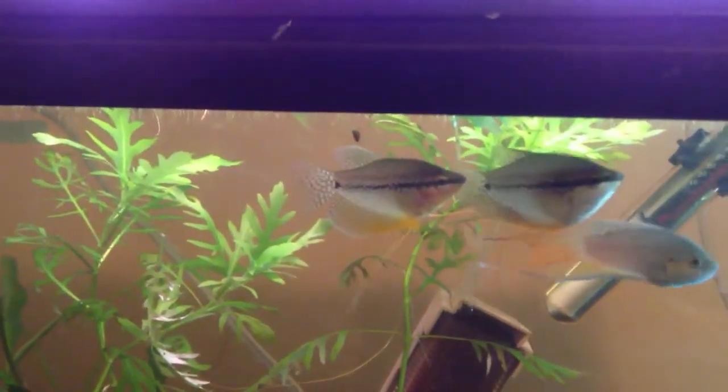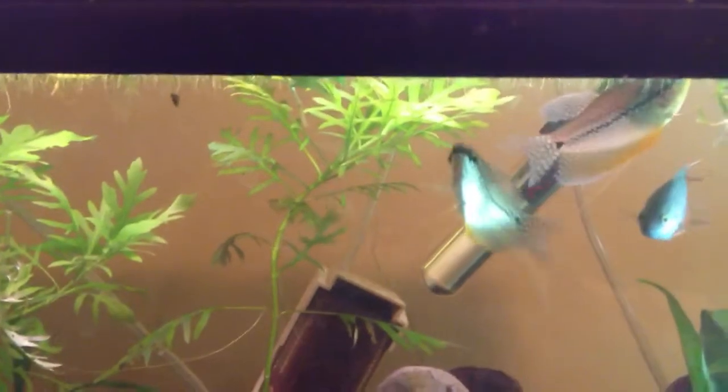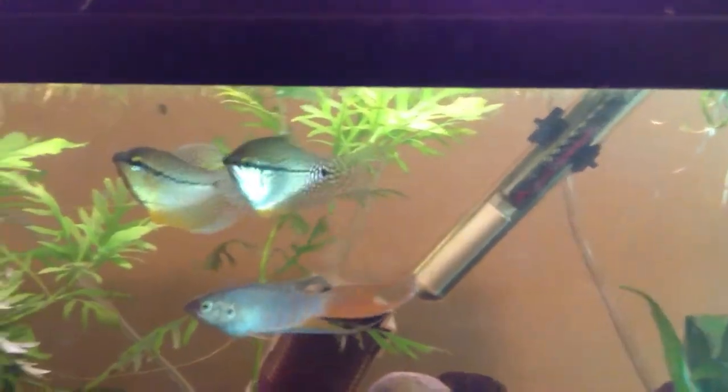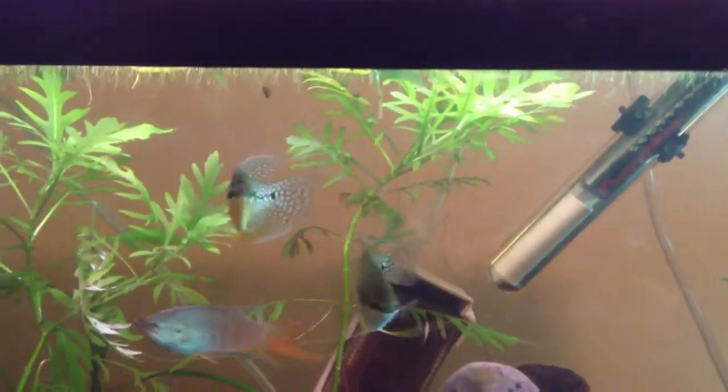What you're looking at here is the Pearl Gourami, formerly called Trichogaster leeri, now actually called Trichopodus leeri. It's in the same genus as the Blue Gouramis, also called Spot Gouramis, and the Snakeskin Gouramis, and Moonlight Gouramis. It is this Gourami and the Blue Gourami that are the most common members of the genus Trichopodus available at stores.